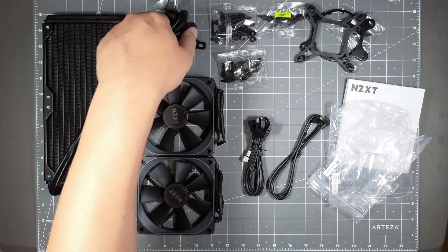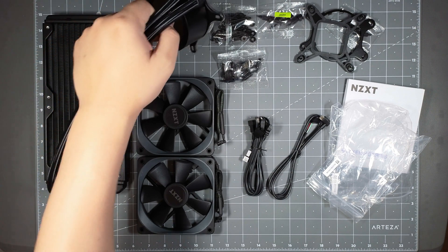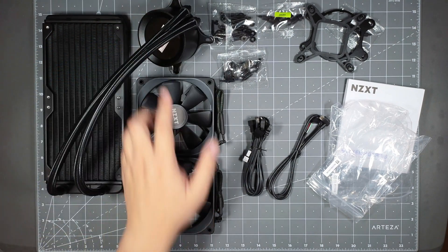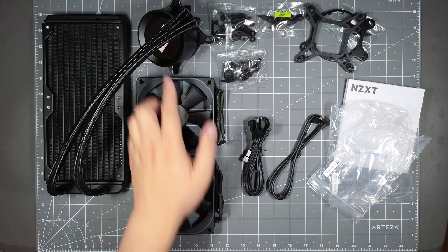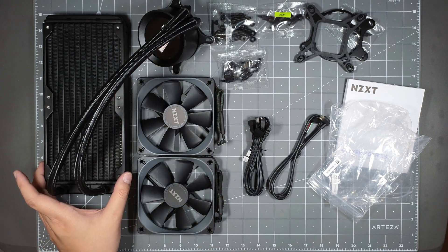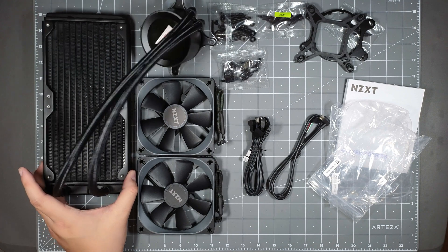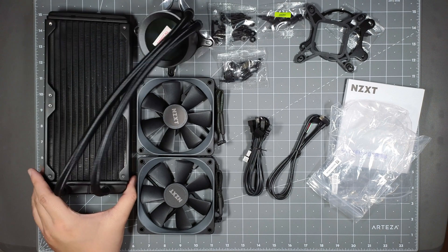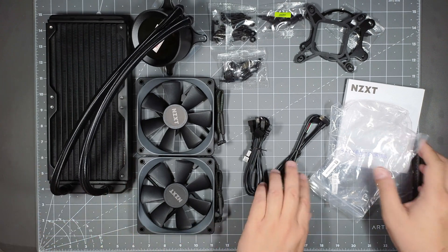That's the unboxing of the video. Beautiful looking product, all black — I like the all black look. And the LCD display, I'm really psyched about that. This is my first AIO with the LCD display. I'm running a Corsair one on my other computer but it just has a Corsair logo on it, so it would be fun to have this. And yeah, this is the unboxing video.